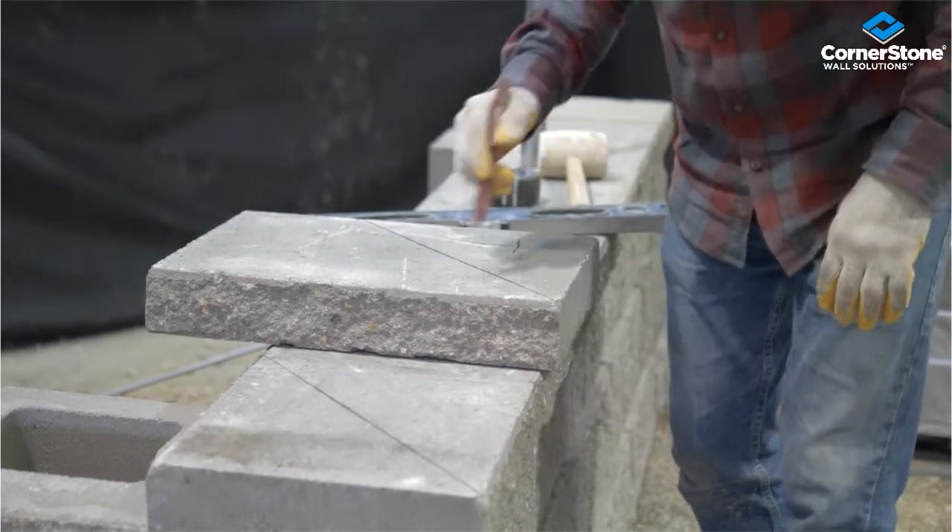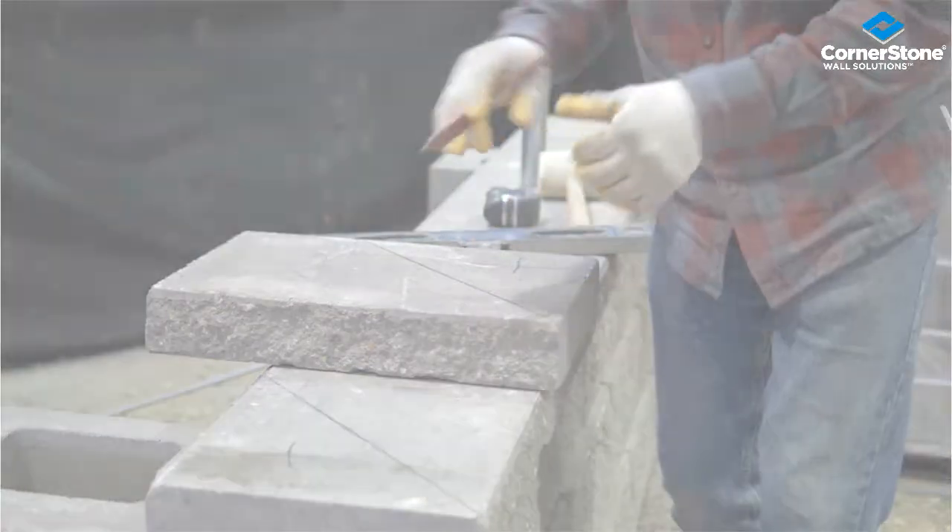I'm going to cut this off and cut this off, and we're going to splice these together.